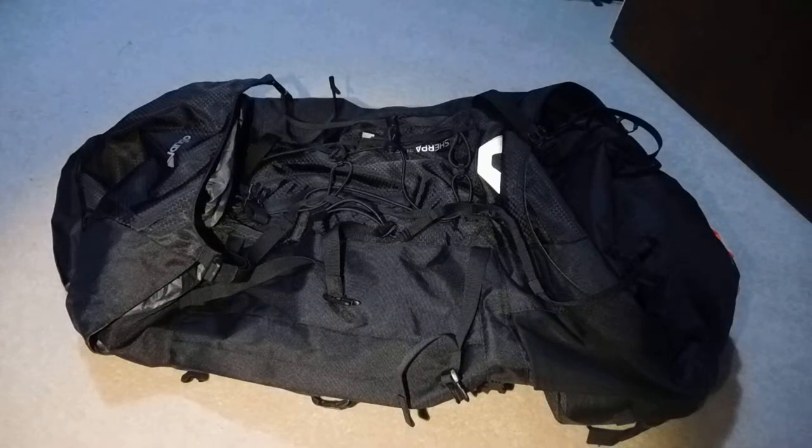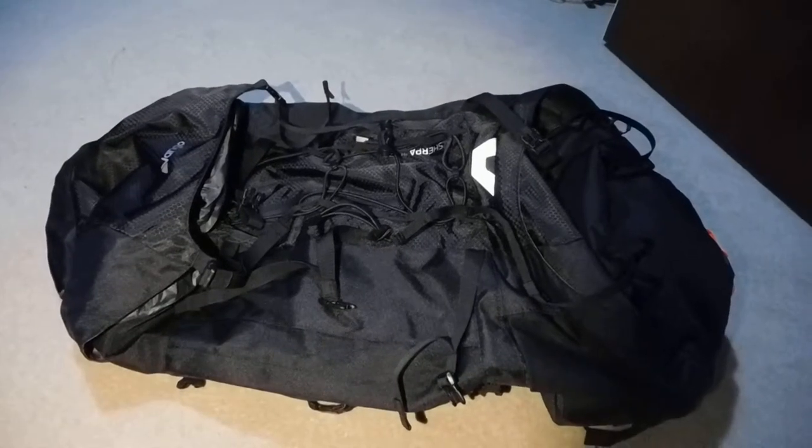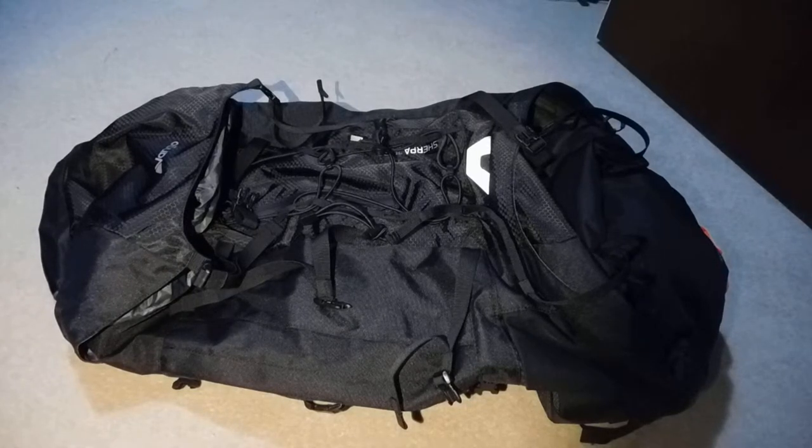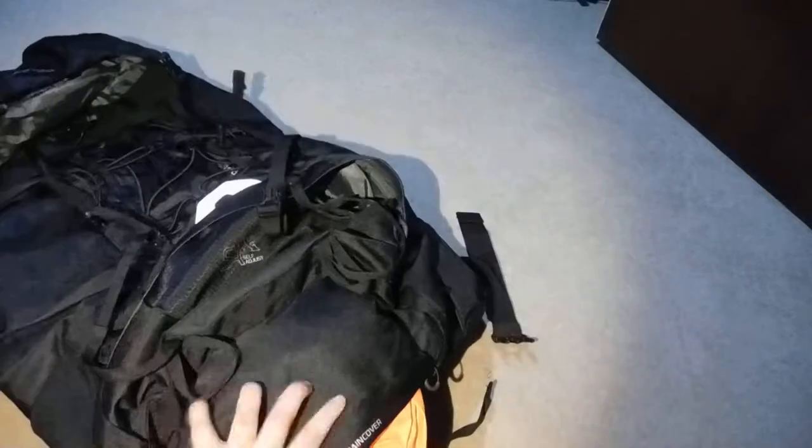Hey guys, welcome to Mountain Prepper. This is our first video on this channel. We like to do camping, surviving, and gear reviews. Today we will be reviewing my Vango Sherpa 70 to 80 litre pack, and this should be a three-part series of all my different backpacks. There is an army Bergen over there behind me and another backpack as well.